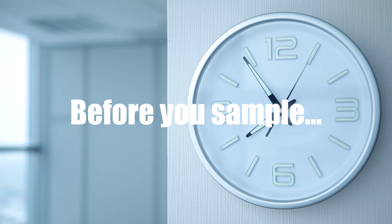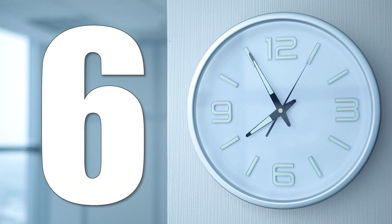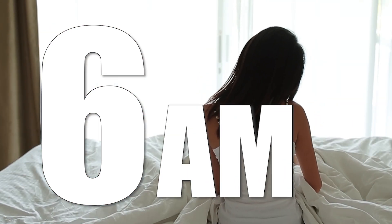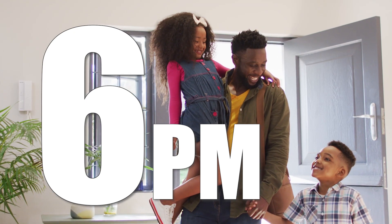Before we take the sample, make sure the cold water has stood motionless in your pipes for at least six hours. We suggest taking the sample first thing in the morning before using the water, or as soon as you get home from work.